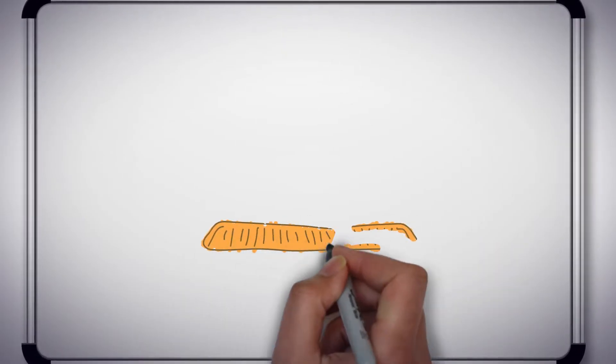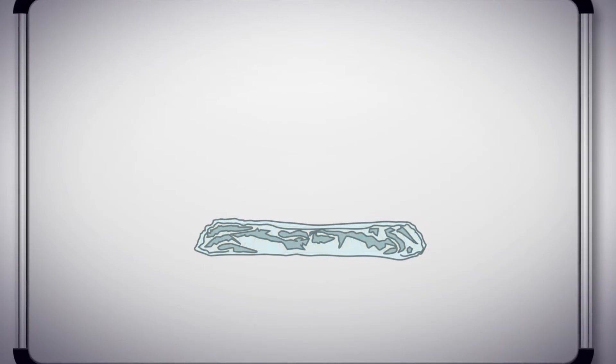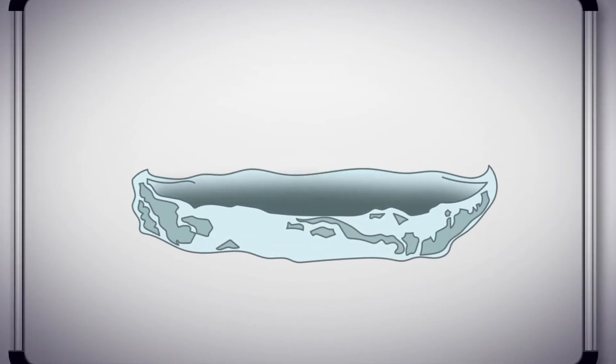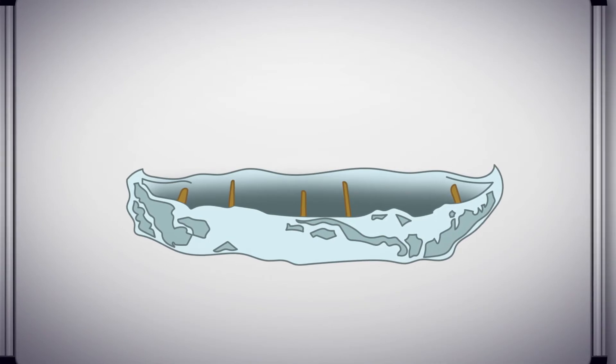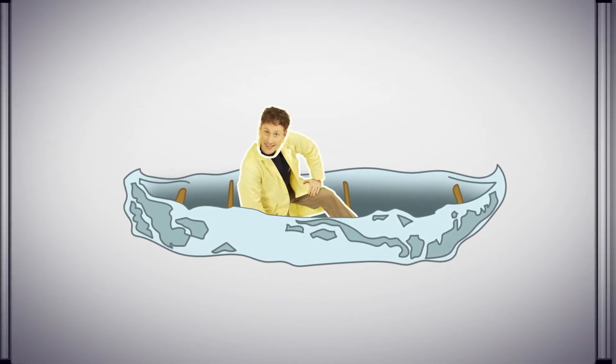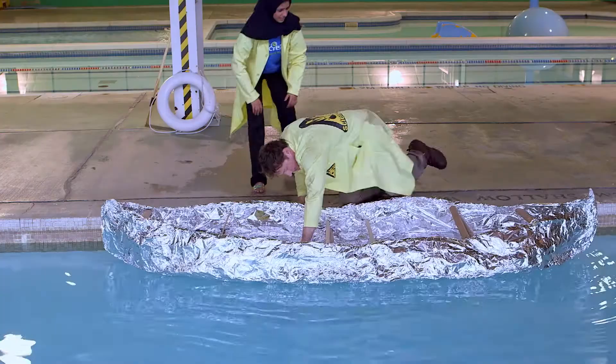So we start with a large piece of cardboard on the bottom, then we wrap the tinfoil around it and shape it into a boat. After that, we add some supports across the top to stop it from folding in when we add my weight to it. This boat feels a lot stronger than the one I was just in. I told you.